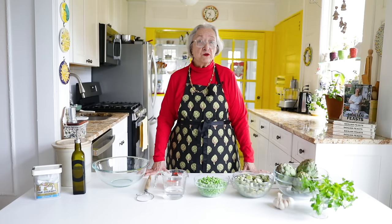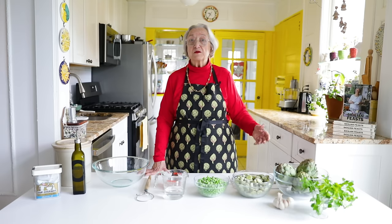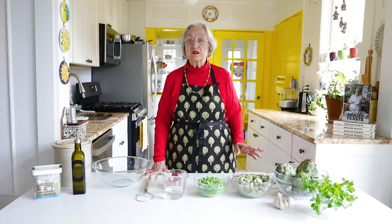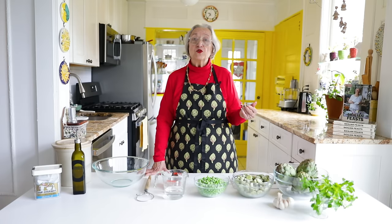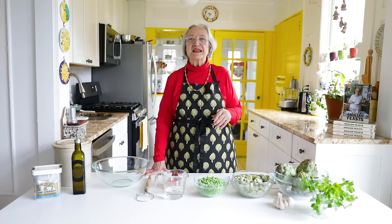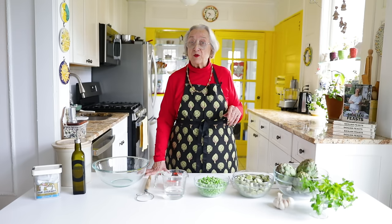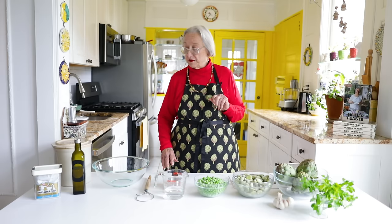This is a very good recipe for those of you who may have some of these things in the freezer, particularly peas, which I think many people do keep in the freezer because they are just the best. To accompany the fritteda we're going to use fried bread, which is always delicious. A piece of cheese and a glass of wine and you have a great snack or a great meal. We'll start with the dough for the fried bread because that has to rise, and while the bread is rising we will prepare the vegetables.